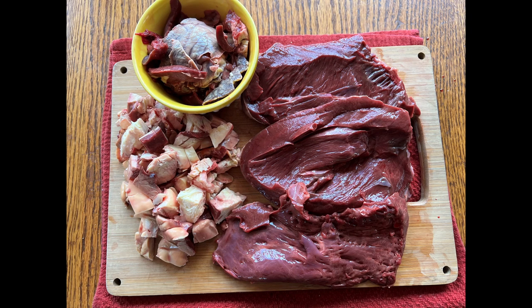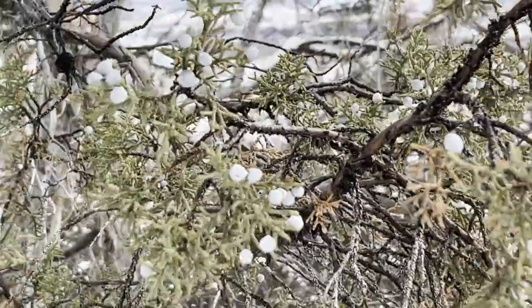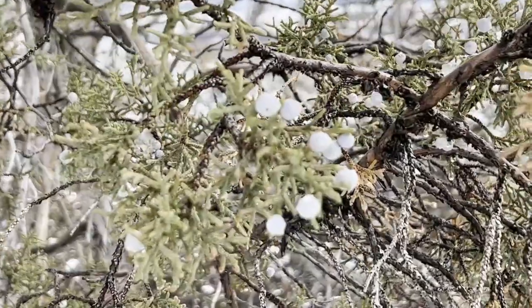I took this fat and rendered it down for tallow, and then went out to gather some herbs and spices. These are juniper berries from just up the road from me.